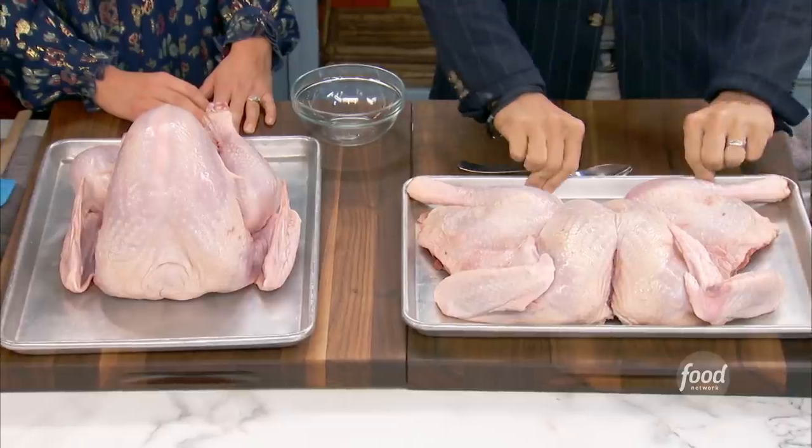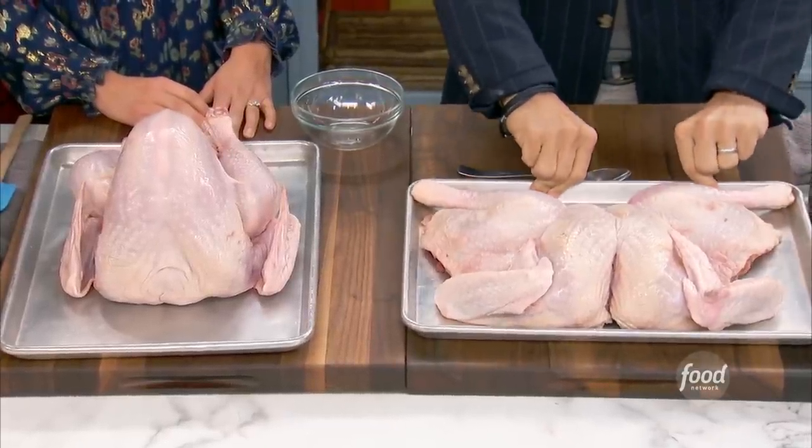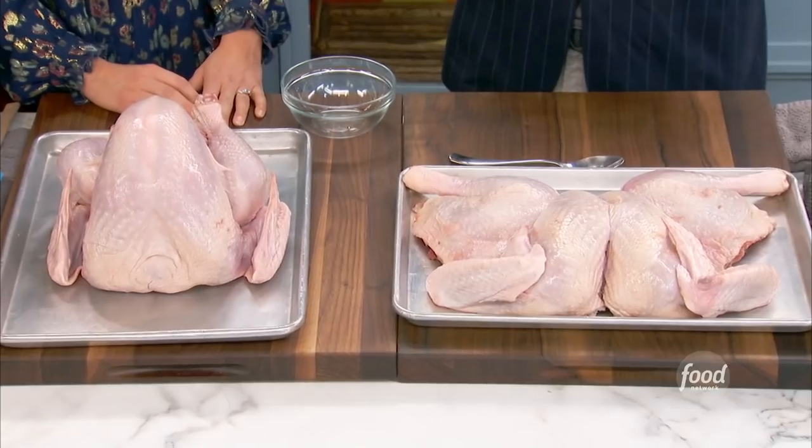If you're using fresh turkeys, which we are today, make sure you get them out and bring them to room temperature for about two or three hours. If frozen, you want to get them out at least two to three days ahead and thaw them in the refrigerator — for every five pounds, you need 24 hours. People don't give enough time for that.